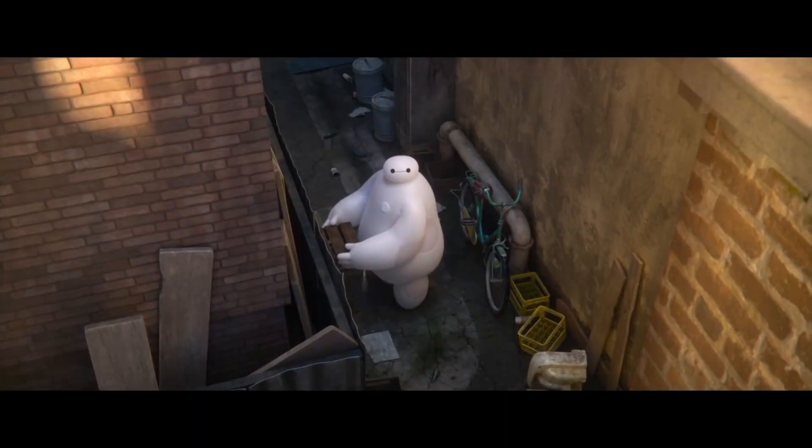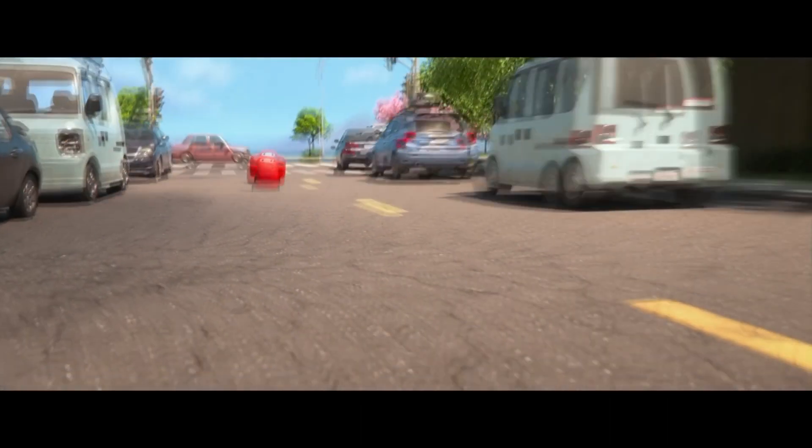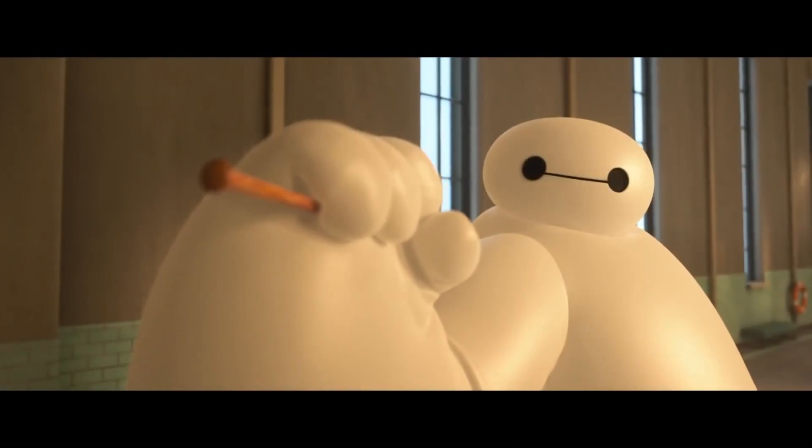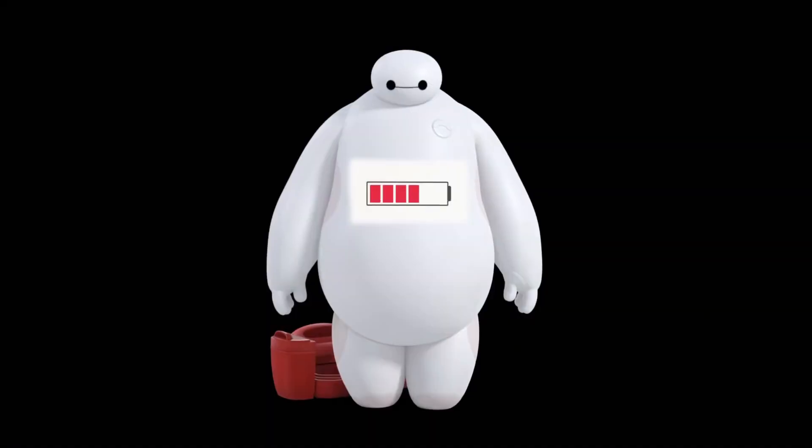The animation once again looks great. The city Baymax lives in, the different settings — the schools, the cafes — it all looks really great. It honestly feels like an upgrade from the Big Hero 6 movie. With only six short episodes, they were able to really focus in on the animation quality in a way a longer 24-minute, eight-episode series might not allow.